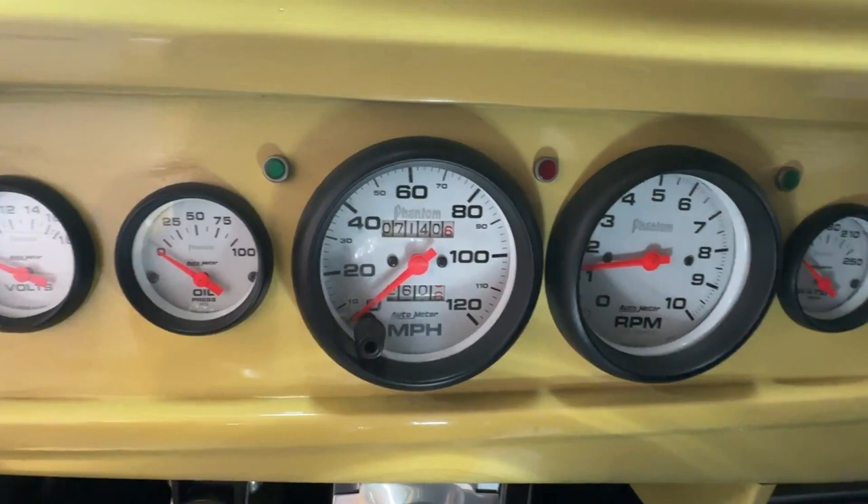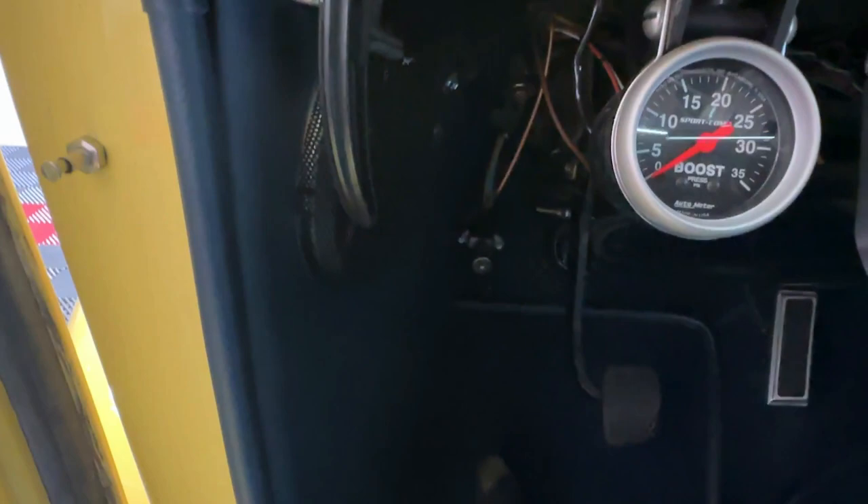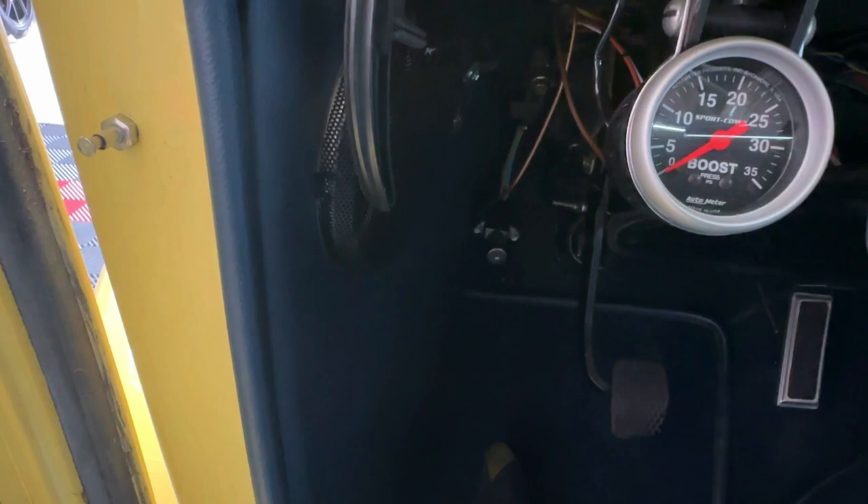There's a rather spartan dash with Auto Meter Phantom gauges, all of which work with the exception of the add-on boost gauge for the supercharger — that doesn't work, don't know why. But it doesn't really matter; when you kick that supercharger you can hear it whine, you know what it's doing, and all of a sudden you're going fast.